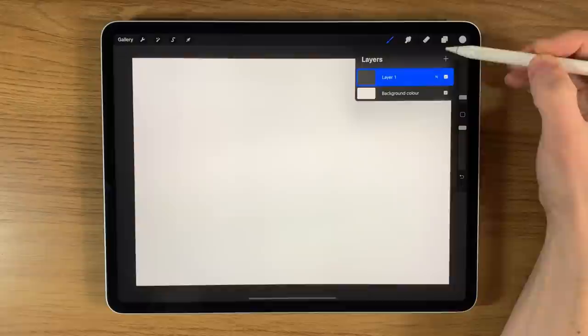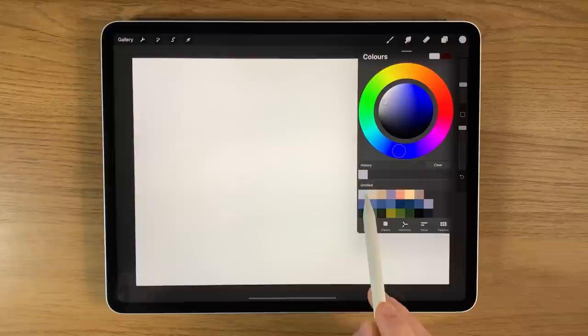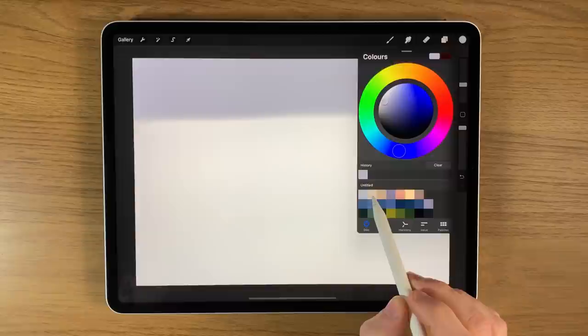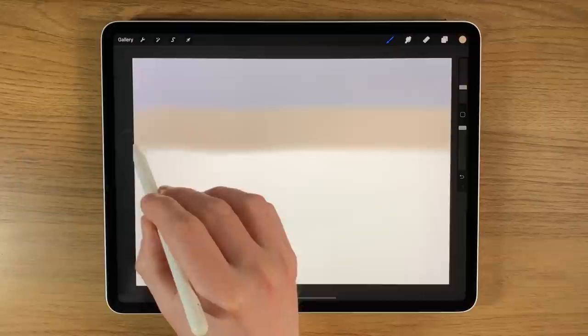On layer one I'm going to use the soft brush at around 15% size and 100% opacity. The first colour is the greyed-out blue at the end of the top row — just place it a couple of times at the top of the canvas. Then pick the second colour and do the same at the bottom of that section. Enter the third colour, reduce to around 10%, and do another mark at the bottom of that section.